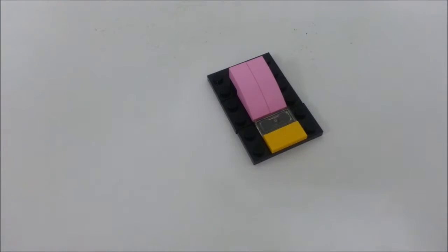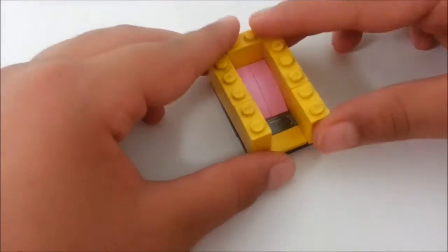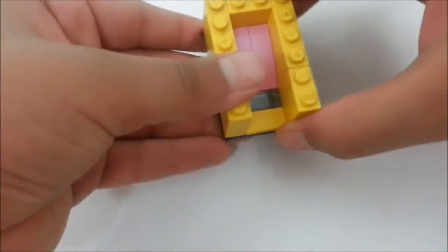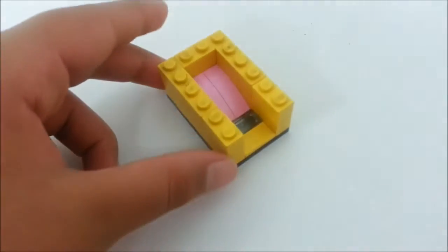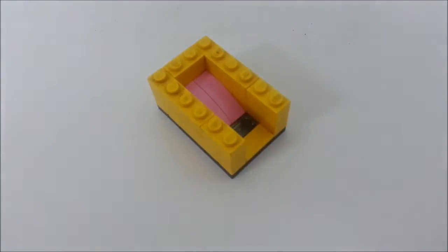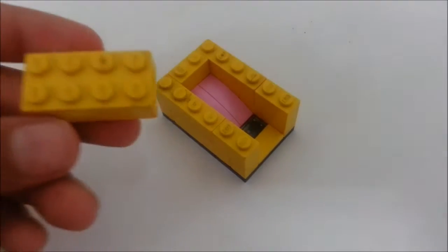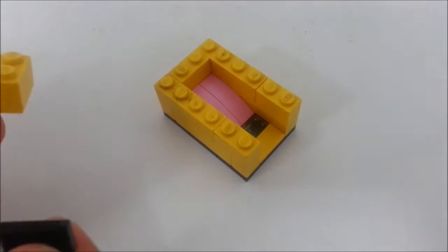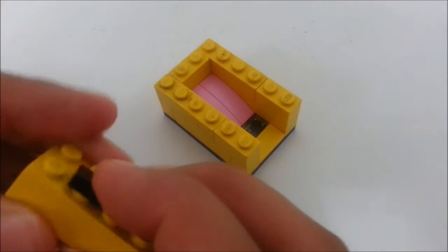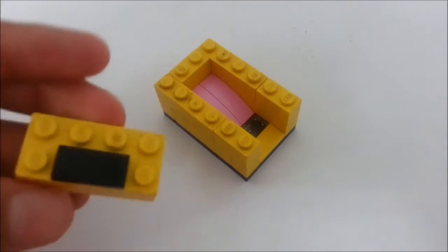Around these bricks we're going to build two layers of bricks. I chose yellow as my first color. So this is how it looks for now. Next, you're going to take a two by four brick and a one by two smooth piece — it's going to be seen — and place it on top of it just like this.